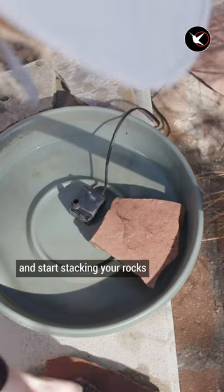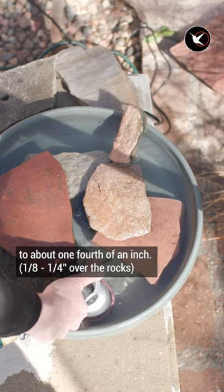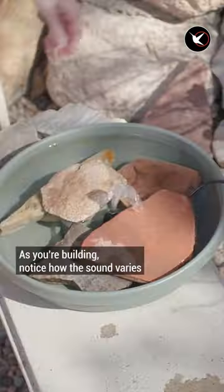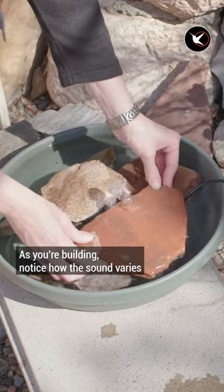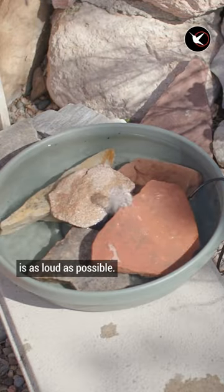Add the pump to the middle of the saucer and start stacking your rocks until the water level comes to about one fourth of an inch. Once you have the pump going, make sure that the water topples onto itself. As you're building, notice how the sound varies when you move the stones in certain directions. Angle them so the water sound is as loud as possible.